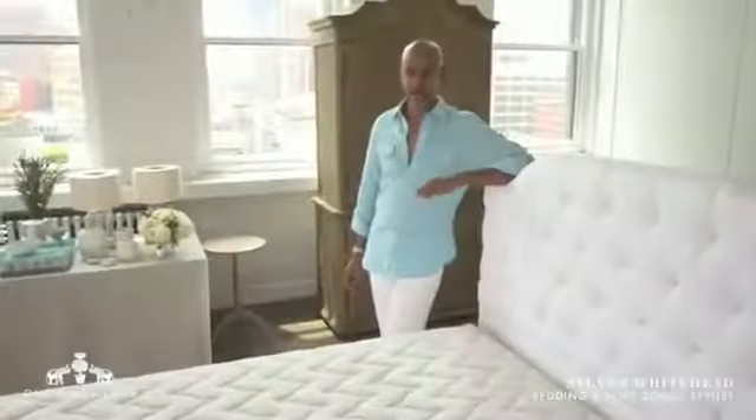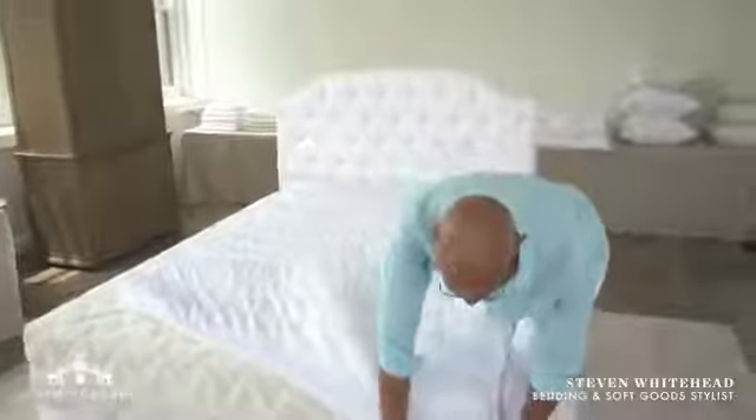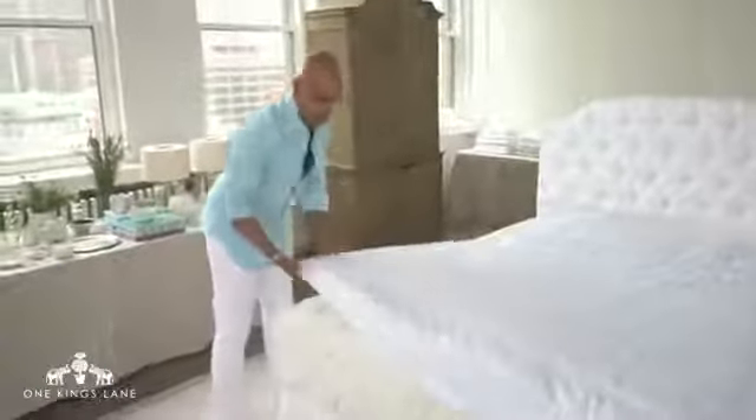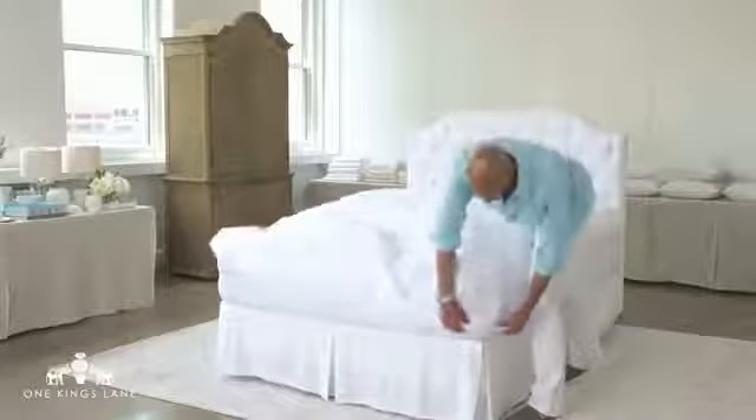This is bed making 101 — how to make the perfect bed. You're going to start with the foundation. The bed is where we spend about a third of our lives, so it's well worth the investment to make it luxurious and comfortable and inviting. The rule of thumb for bedding is: buy the best that you can afford.